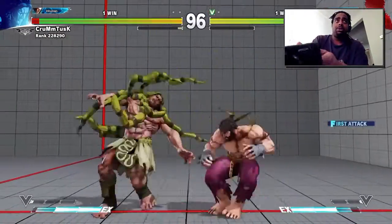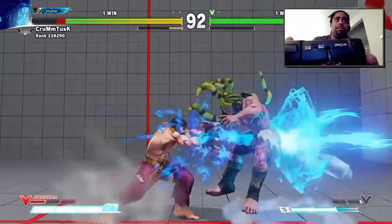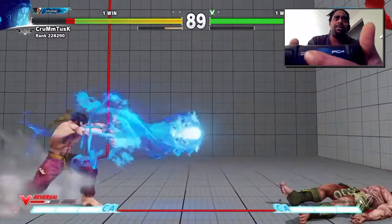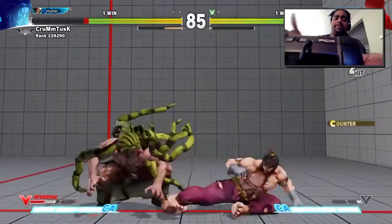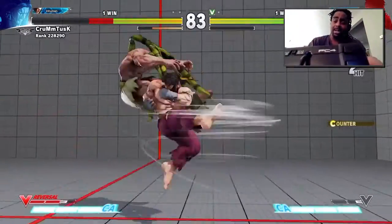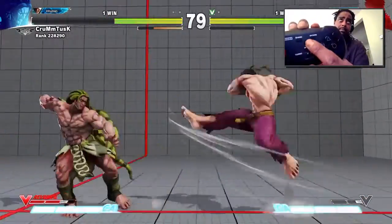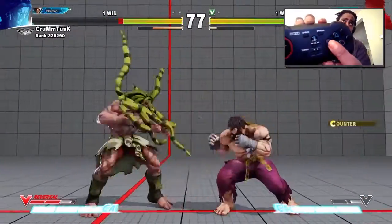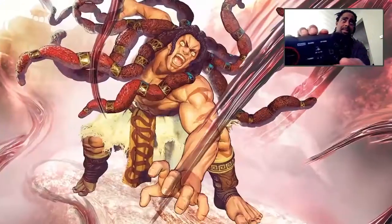You can check out the shoulder buttons. You can also switch it — switch it from left to right, depending on what side you like to fight on. Got your PS button, got your turbo and all that stuff, share button, options, and all that good stuff.